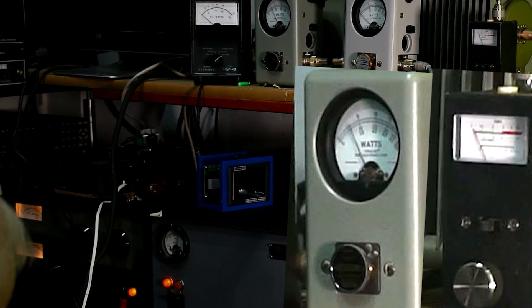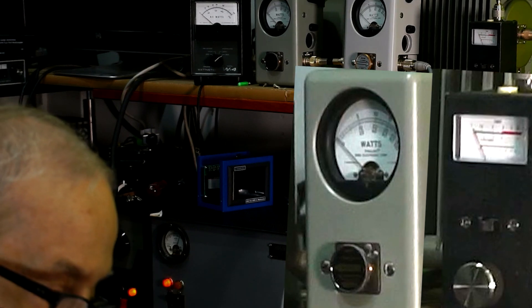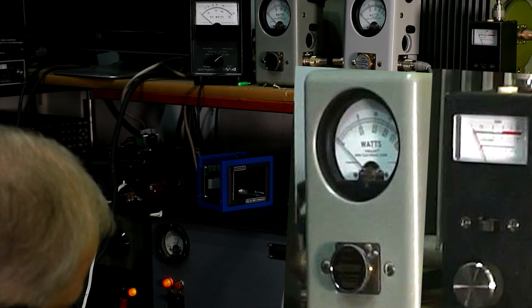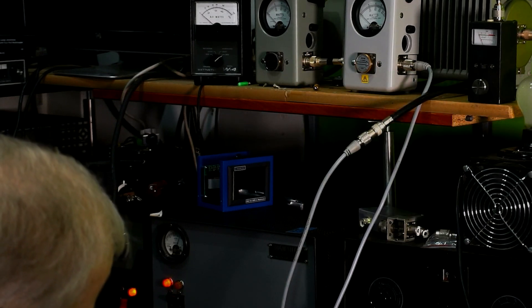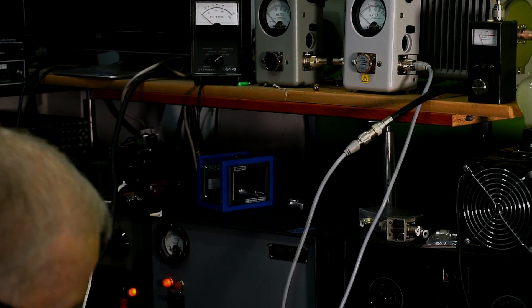That's 1,350 watts. The coax is reading 107, 108, 113, 116 degrees - almost a kilowatt coming out the other end. 116, 117... then 144, 148, 150. It is hot - some hot turns on the inside. 112, 113, 117, 120 degrees. 120 degrees.